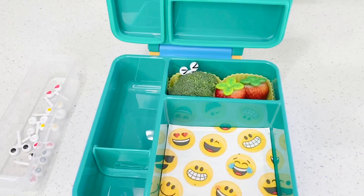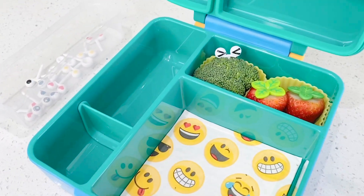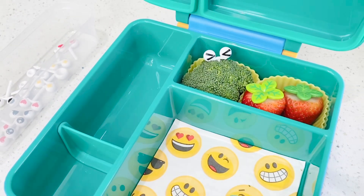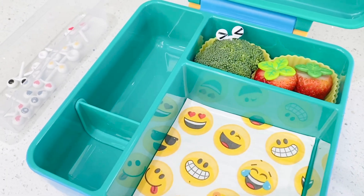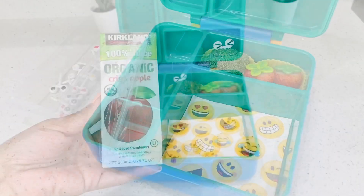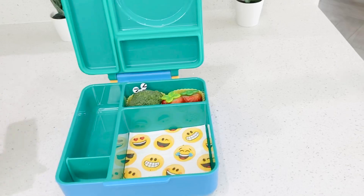We've transformed his vegetable — it's no longer broccoli, it's now a cute little monster ready for him to eat. It's so fun, I really enjoy doing this, and the best part is that he eats his vegetables. Now getting an apple juice — I get these from Costco — and we're going to put that right here.